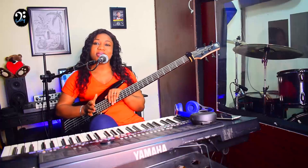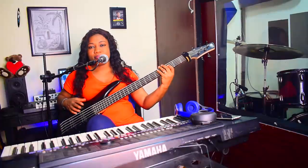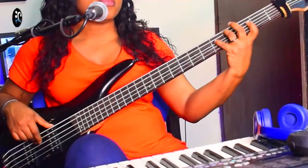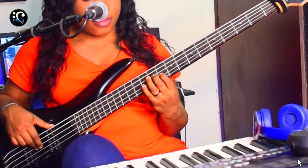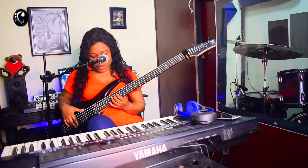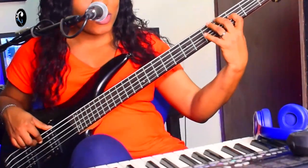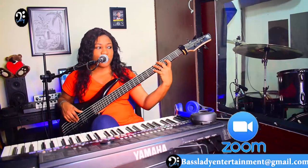The last exercise I want to show you is practicing your major scale on two strings. A lot of you know how to play your major scale — just here, one position, C major scale. But it doesn't end there. Practice it on two strings. Look at the fingering: 1, 2, 3, 4, 5, 6, 7 — 1, 2, 3, 4, 5, 6, 7, 1. Watch the fingering as you move across the two strings.